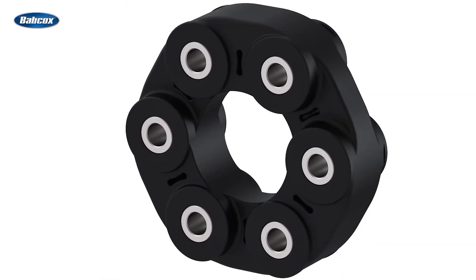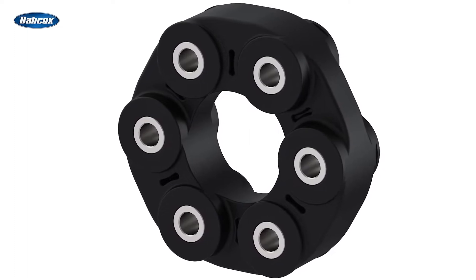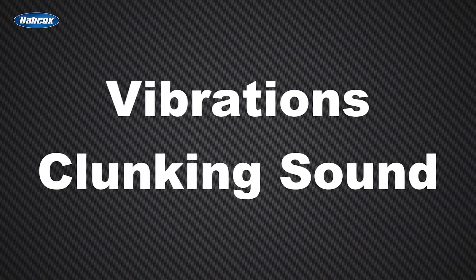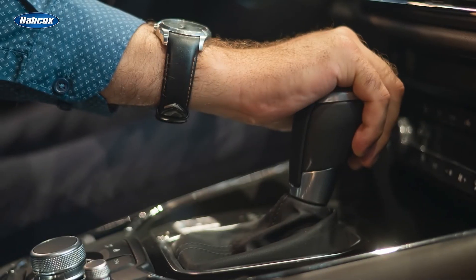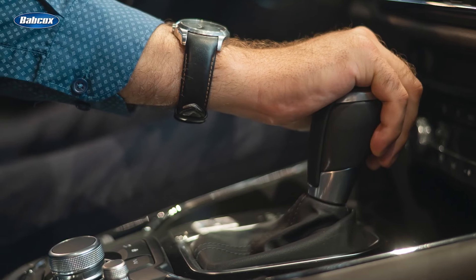Drive shaft couplers tend to last a long time, but given that they're called into action every time the throttle opens or closes or a gear change occurs, they're not invincible. As a drive shaft coupler wears out, it loses its ability to absorb vibrations and reduce shock forces. When that occurs, drivers and passengers are going to feel it. Symptoms include vibrations or a clunking sound emanating from underneath the vehicle, and those symptoms might get worse as the vehicle accelerates. A rough shifting feeling when putting the vehicle in drive or reverse is another potential sign of a failing flex disc.